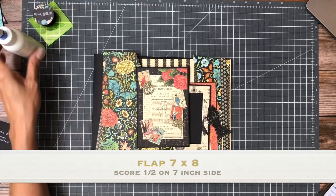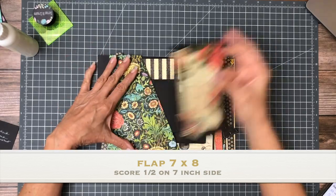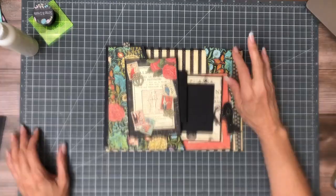Hey guys, it's Daphne and we are getting together to work on page four of Couture. I just wanted to give you a quick look at where we're headed so you can get ready.